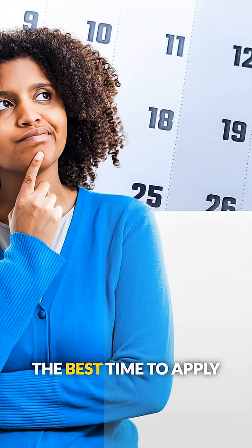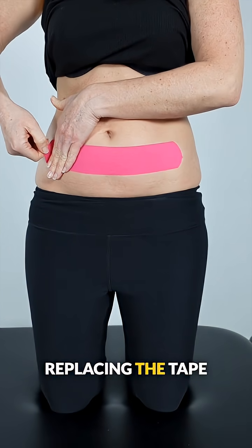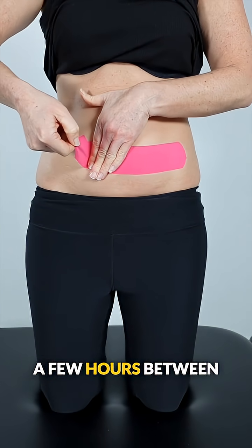Research suggests the best time to apply the tape is at the onset of symptoms. The tape was typically worn for up to seven days, but we recommend replacing the tape daily and allowing a few hours between applications.